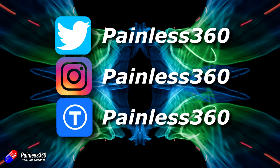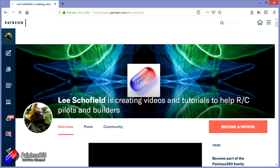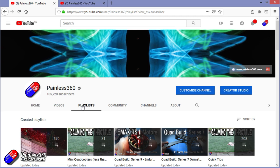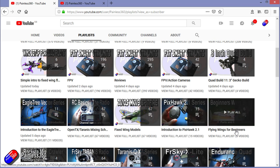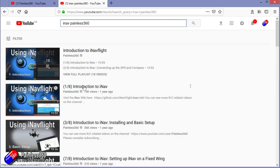Thanks for watching right to the very end. You can find me in all the usual places on social media, and if you like the video and what I'm doing here, hit the subscribe button and the bell notification icon too. If you really like what I'm doing you can go the extra mile and become one of my Patreons for direct support, giveaways, and regular updates. Check out the playlists — I organise all my videos into playlists so you can find content by topic. 'Introduction to' series start simply and build up, while 'For Beginners' is aimed at people brand new to that part of the hobby. You can also search YouTube for something like 'iNav Painless360' to find all my videos and playlists. Thanks again for watching and happy flying.